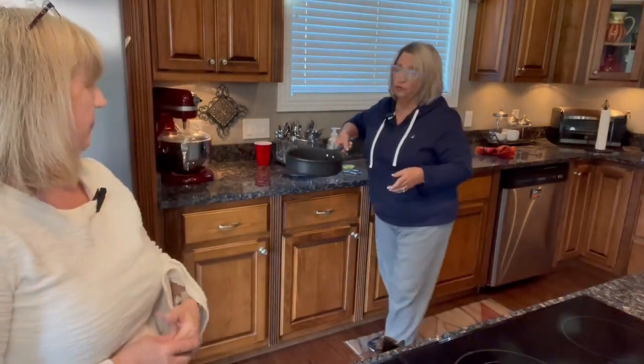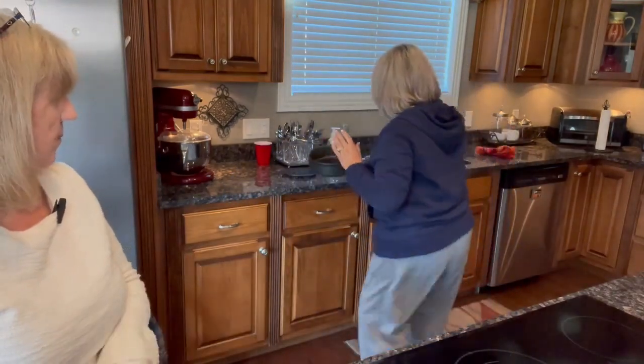I wanted to let y'all know I will not be saving this grease since it's nasty now. What I normally do is save jars — like pickle jars — and pour the used oil in the pickle jar, screw the lid on, and just drop it in the trash. That way you don't have to take it outside and pour it out. It's a great kitchen tip!